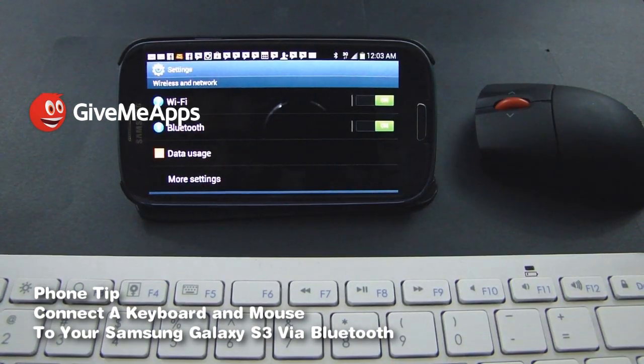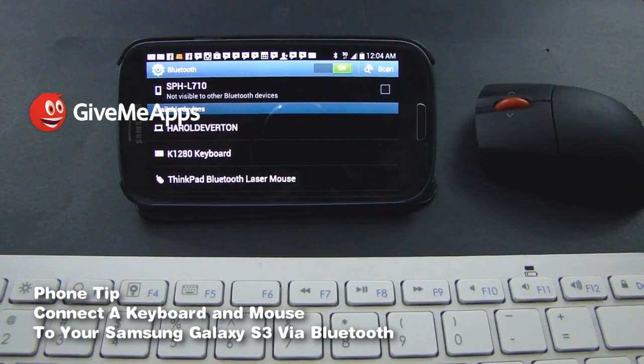Let's make this simple. Get to your settings menu and click on Bluetooth. It's going to tell you all of the Bluetooth devices that are in the area. If you look at the bottom of my screen, you'll see right away it says keyboard, it says mouse.